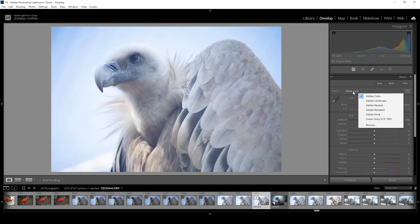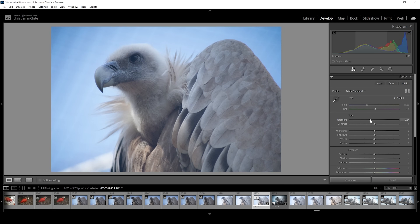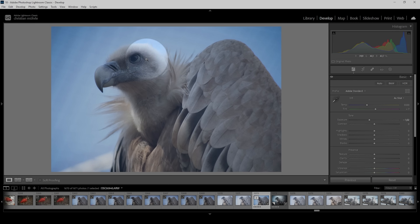I want to change the profile from Adobe Color to Adobe Standard, which helps to lessen the contrast, and in turn we have a little more control of it. Before working on the white balance, which is very important to get close to the monkey photo look, I want to work on the exposure. At the moment, this shot is super bright, so I want to counter that by bringing down the exposure. As we do that, we are going to reveal more details in the background and also more details in the bird itself.